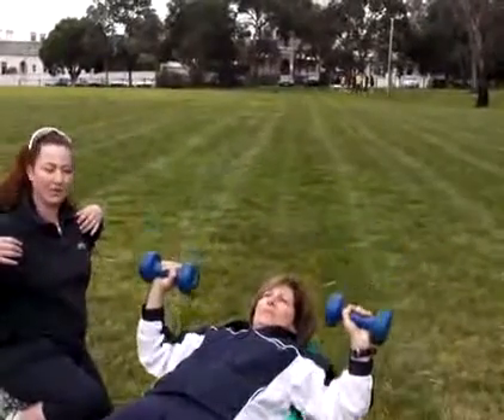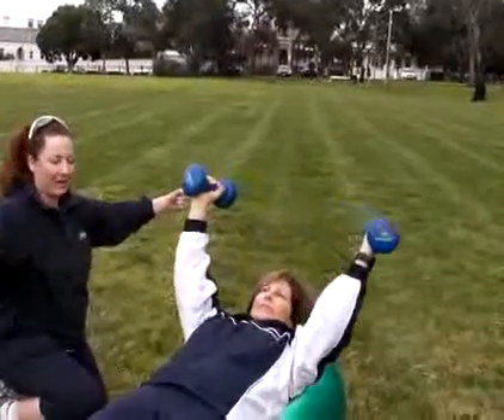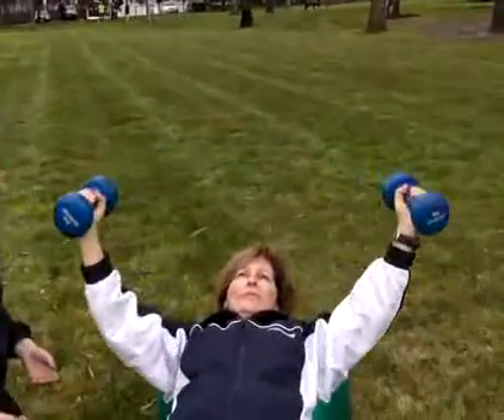Another one is called a chest slide where you just turn the weights around. This is a little bit harder as you go down — the longer lever makes the weights a little bit heavier.